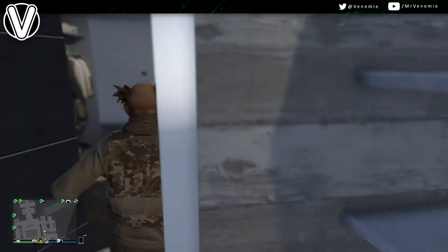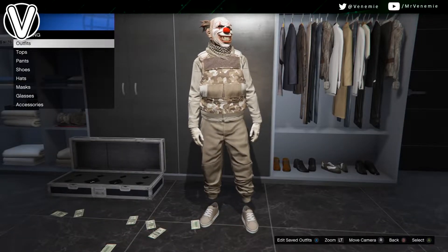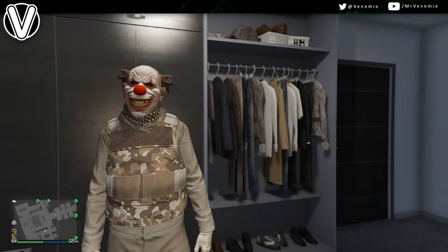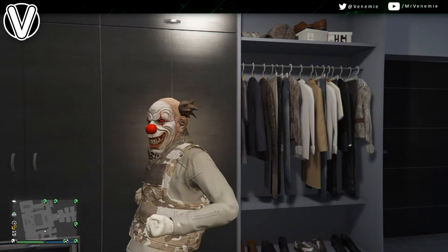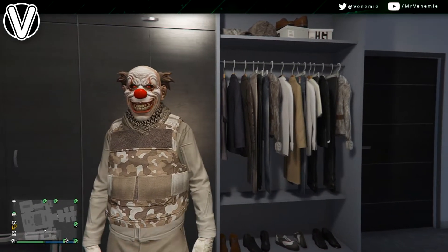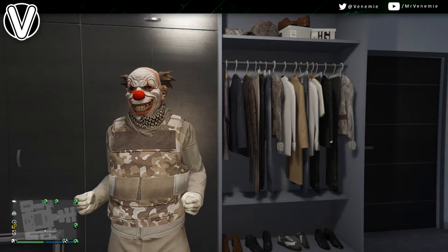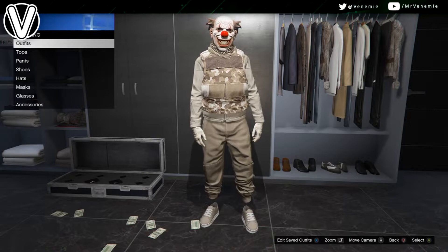First of all, you will need to get hold of the Tan Joggers. That is super super easy — I'll have a link down in the description below. Just follow that link, grab them and then come back to this video. So like I was saying earlier, I'm making two different outfits: one that's tan with the Sinister Clown mask, and one that's tan and black. At the end of the video, let me know which one you actually prefer.